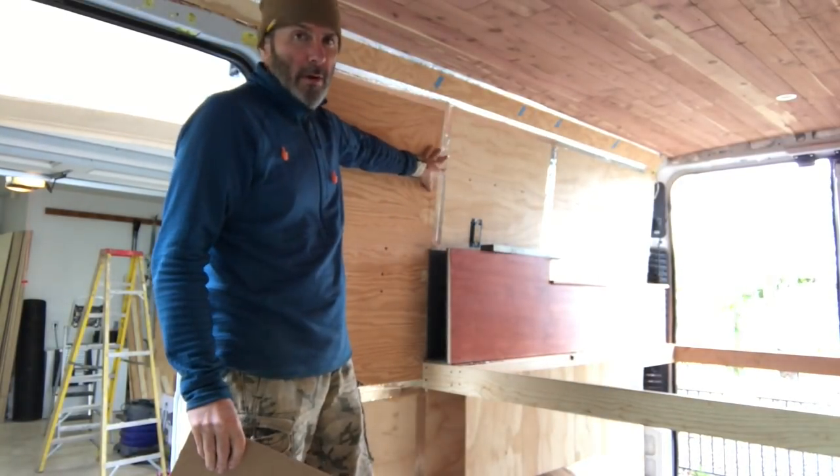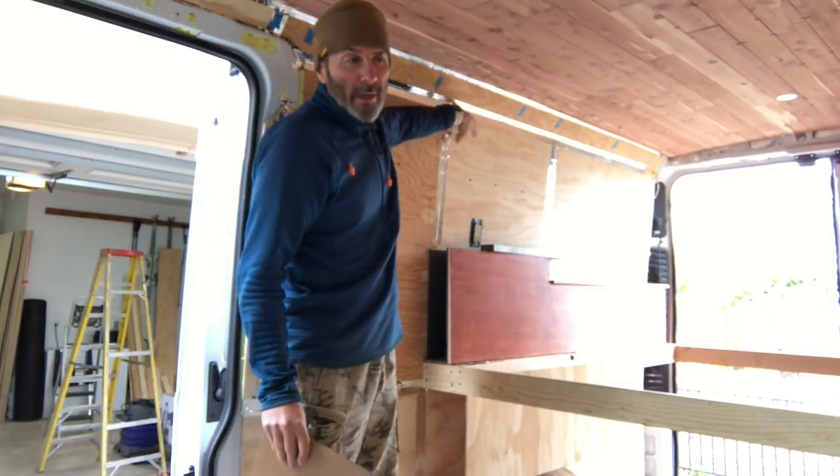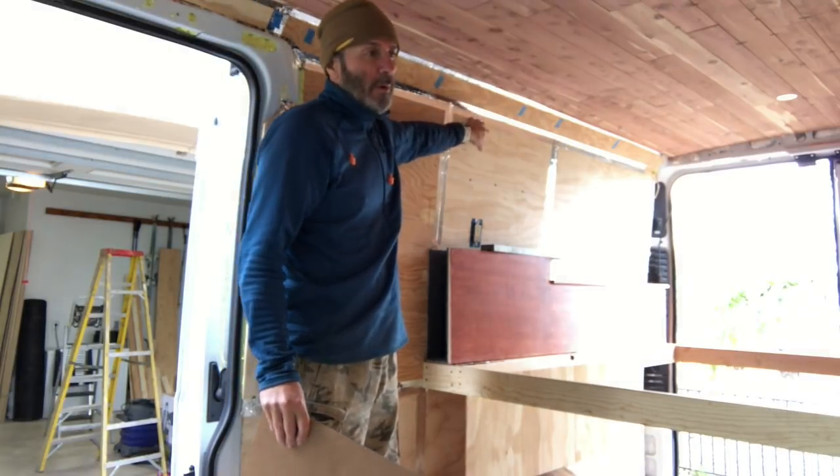So I'm making a cabinet up here. It's going to have a microwave and then kind of a coffee cubby — it's got cups and that kind of thing. It'll be more clear when I make it.